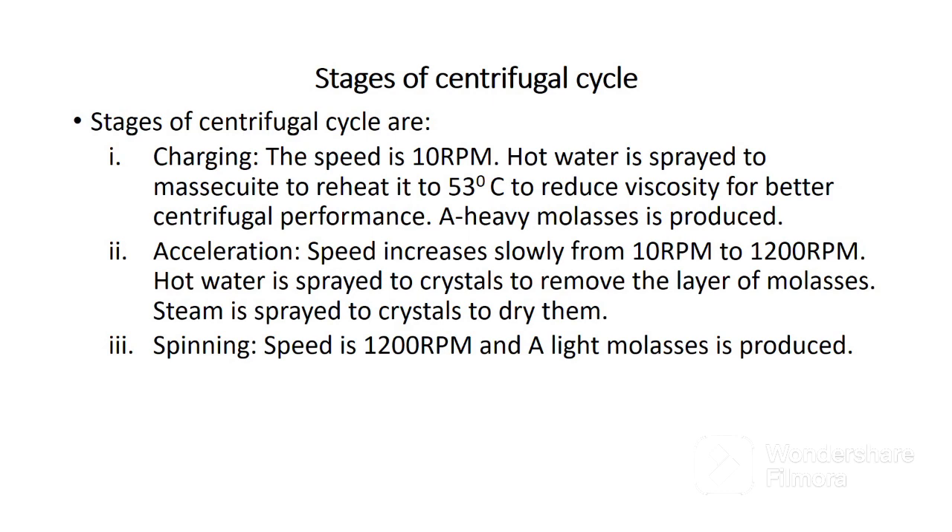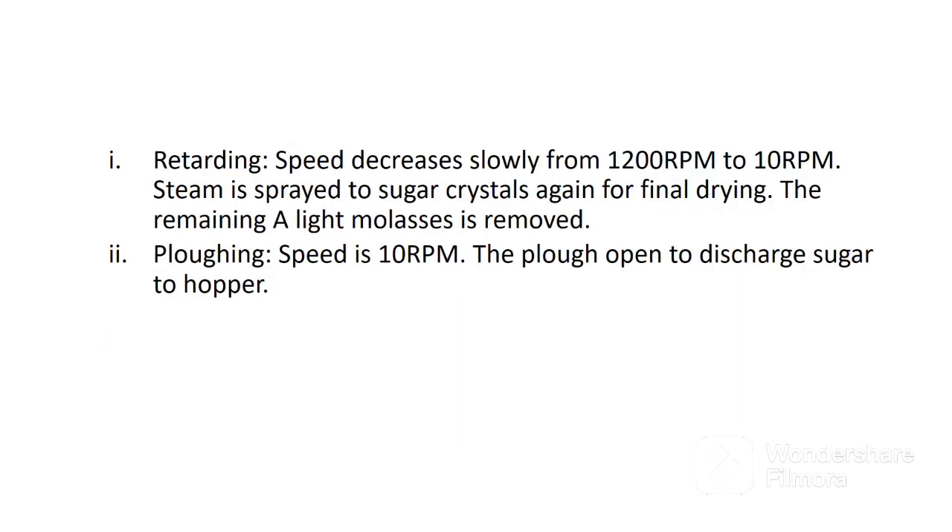The second stage is acceleration. Speed increases slowly from 10 revolutions per minute to 1200 revolutions per minute. Hot water is sprayed to the crystals to remove the layer of molasses, and steam is sprayed to the crystals to dry them. The third stage is spinning. Speed here is 1200 revolutions per minute and A-light molasses is produced. It is referred to as A-light because it has more water compared to A-heavy molasses.